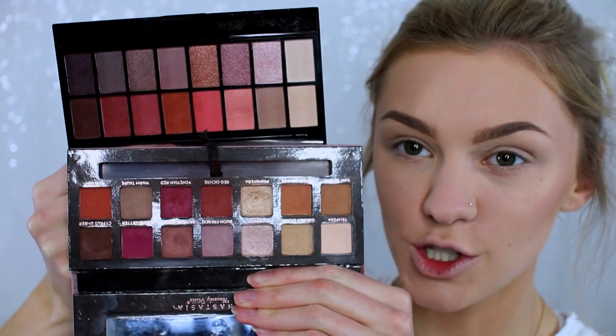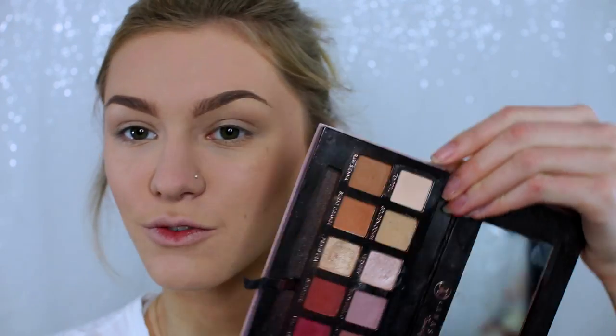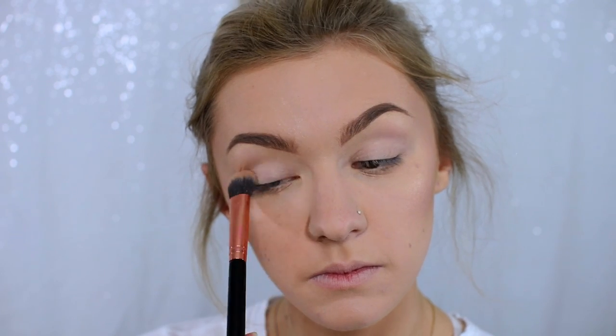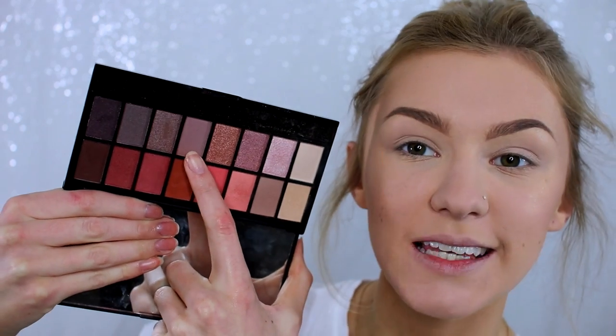For my high-end side I'm going to be using my beloved Anastasia Modern Renaissance palette, and on my drugstore side I'm going to be using the Revolution Neutrals vs Neutrals palette — I love it so much, it's such a good dupe and a great palette in general. They're not the exact same but the shades are really really similar. I'm starting on my high-end side with the shade Tempera, and then a corresponding shade from the Revolution palette. Next I'll take a pinky mauve shade from the Anastasia and a matching shade from the Revolution palette.